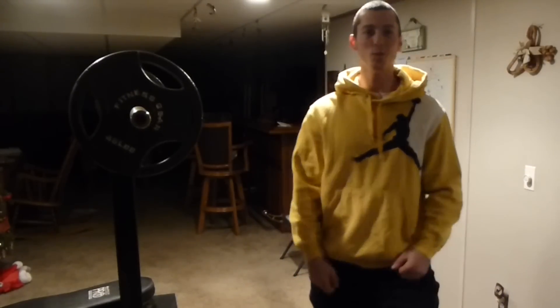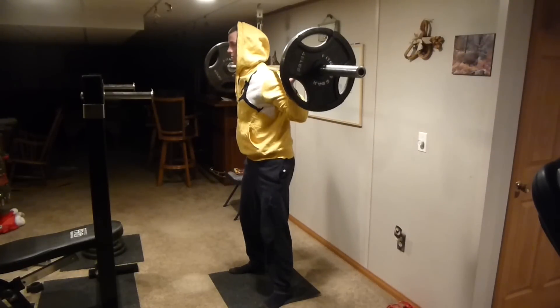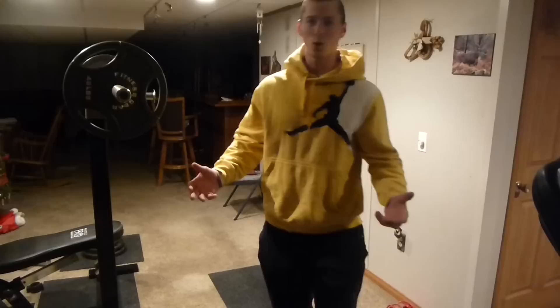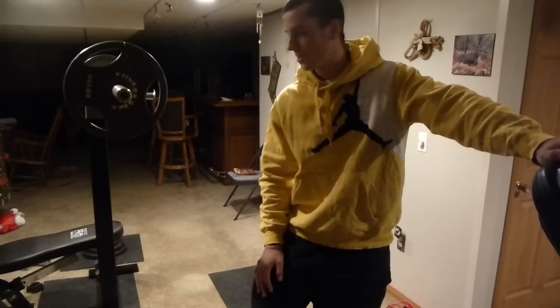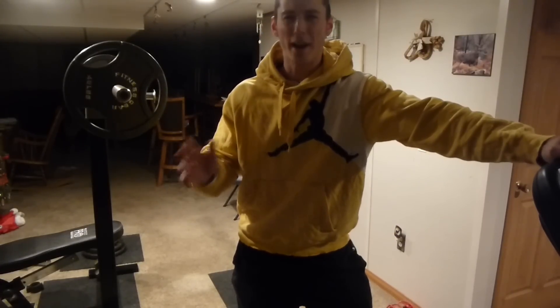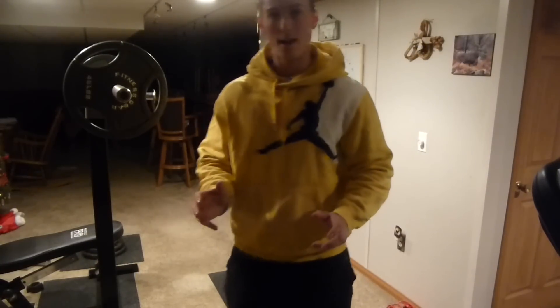To start off, I'm going to show you how terrible my mobility is and how hard it is for me to hit parallel without the assistance of squatting shoes or weights under my heels. Not only will you see that it looks extremely awkward for me, it feels really awkward — that is not a comfortable place to be in for me personally. It feels like I am leaning extremely forward, I am pushing my knees out as far as I can, and I just cannot get that proper depth.